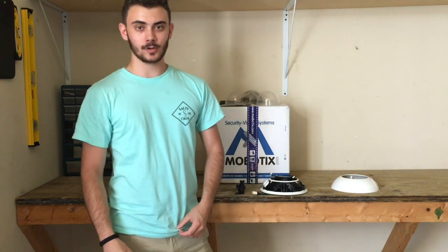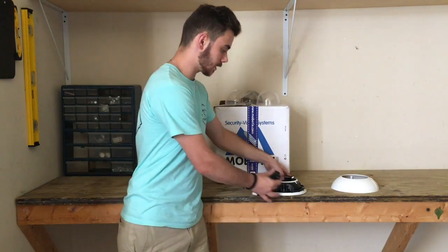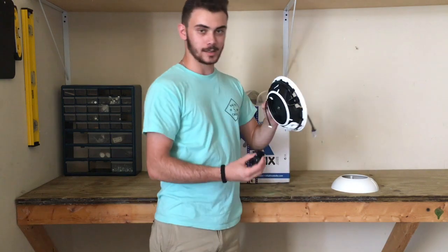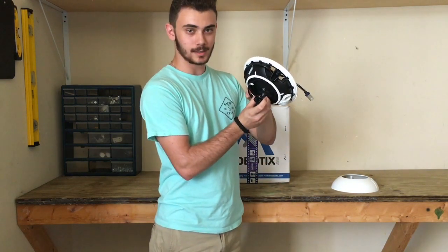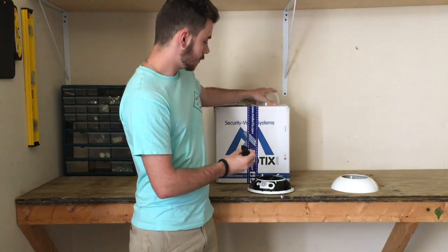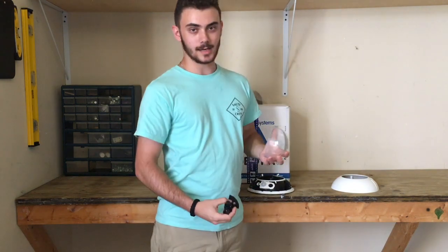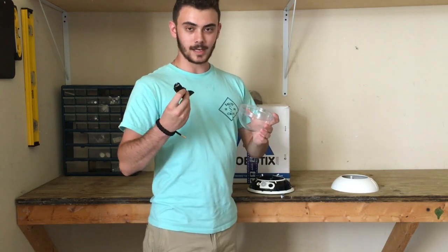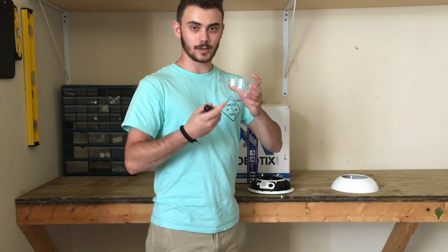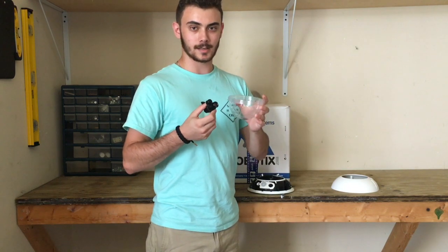What I've seen happen too many times is integrators will get their lens and their camera body, install the lens, point it the way that they want it, focus it, the image looks perfect — and then they stick the dome over the lens and the image isn't perfect anymore. If you think about the lens as like 20-20 vision, the curvature of the dome before that lens is going to distort the image.